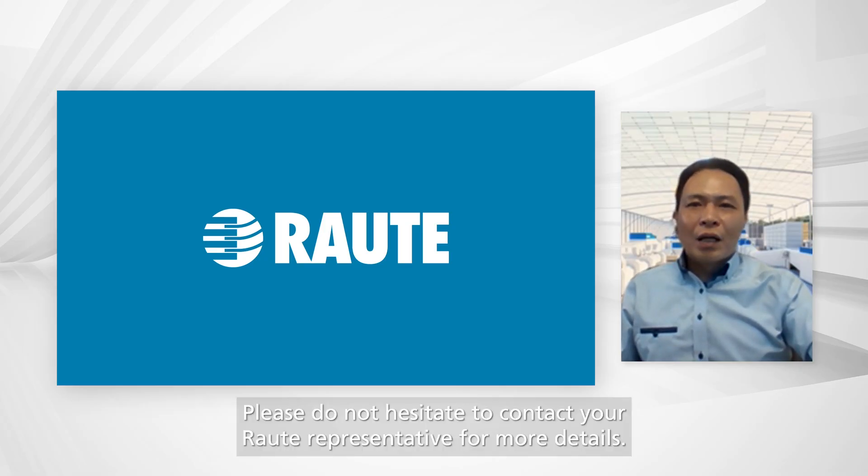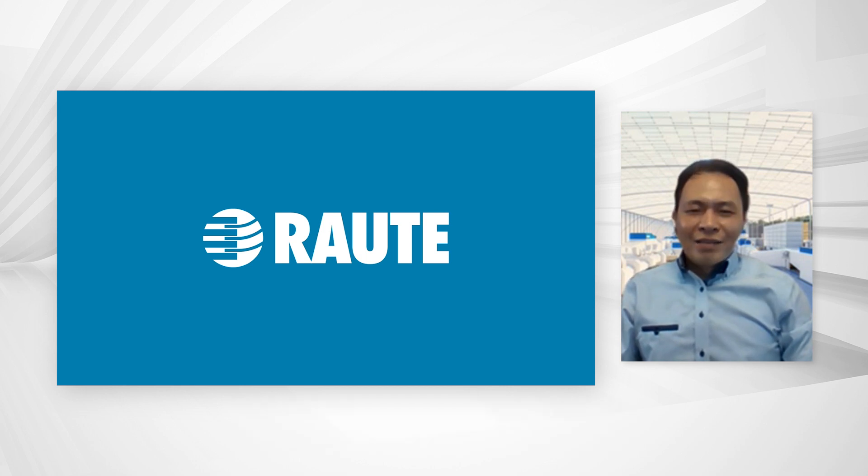Please do not hesitate to contact your Raute representative for more details. Thank you for your time.